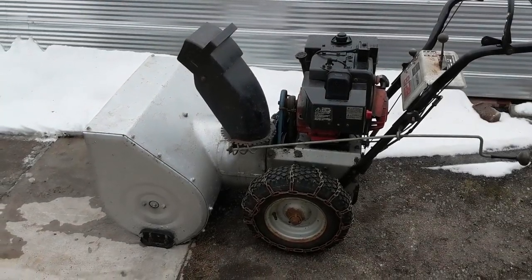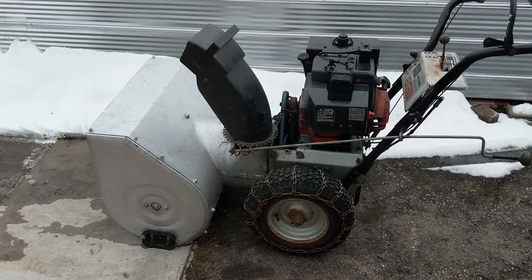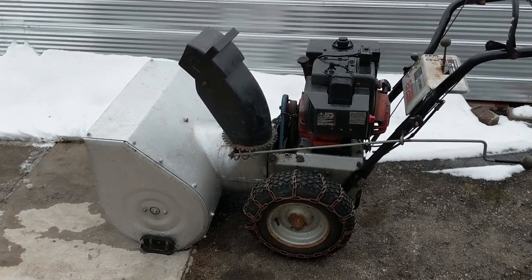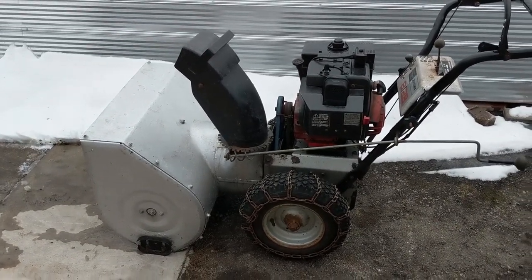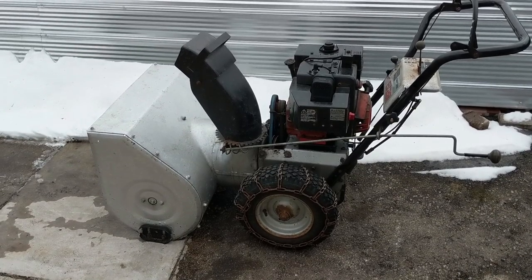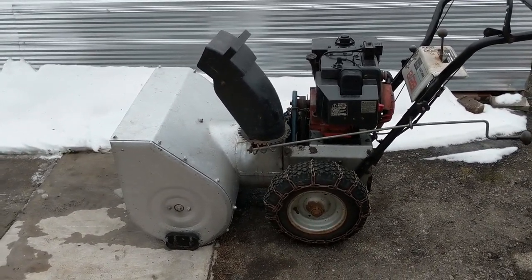Now when we bought this snowblower, the person we bought it from mentioned that it was always hard to start. But we took a can of carb cleaner with us, and when we sprayed carb cleaner into it, it fired up and ran fine. So we knew right away that it was some type of carburetor issue, possibly a primer line issue, and that the carburetor simply wasn't priming.